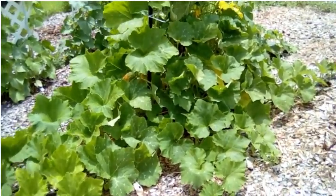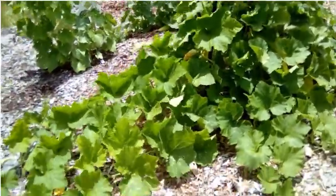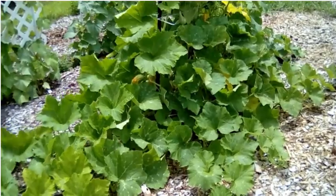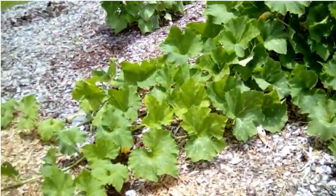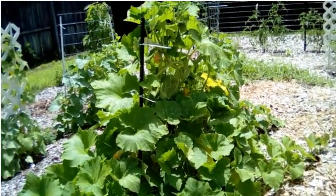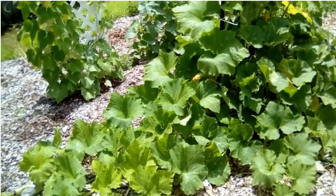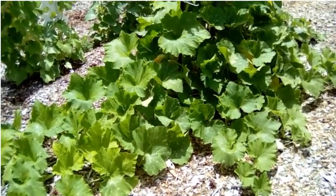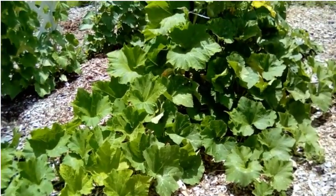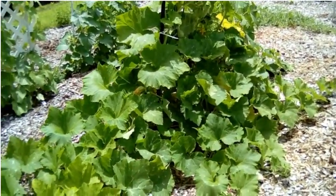What you want to look for is a plant that's very healthy. You don't want a plant that's got pest issues, disease issues, anything like that. As you can see, this plant has a nice color — it's not wilty, even though it's in the 90s today. It's a healthy plant with loads of blooms and fruits on it. This is the type of plant that you would want to save seeds from.